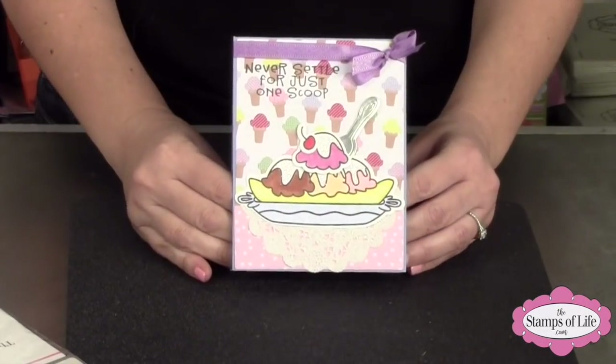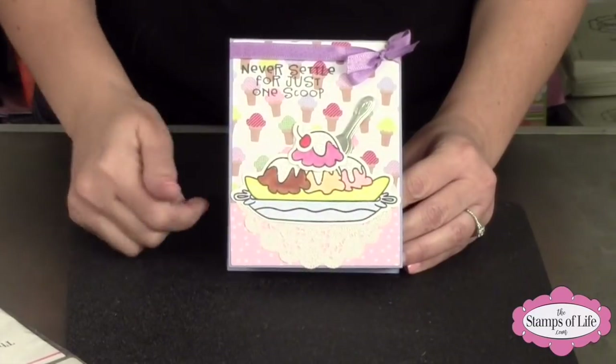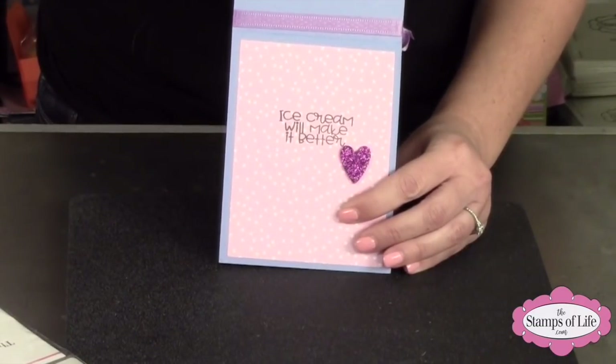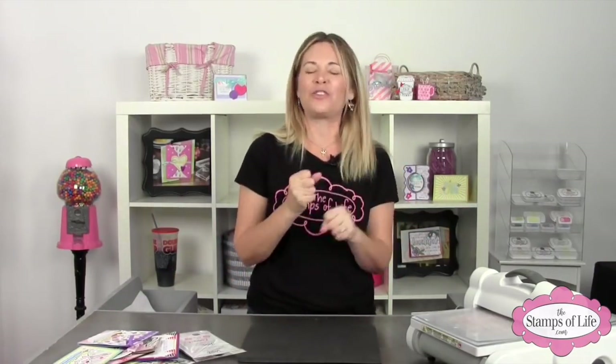Last but not least, here's another one with an extra ice cream scoop and a little doily on the bottom — so cute! Open it up and it says 'ice cream will make it better' — I love that. Club members, as I mentioned, yours are already on their way. Ken gets up extra early to get those in the mail ASAP. This is a special one because we're actually traveling, so Ken is doing some maneuvering to get them out.